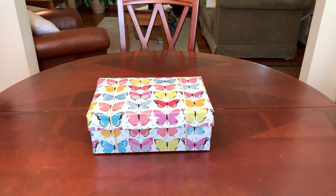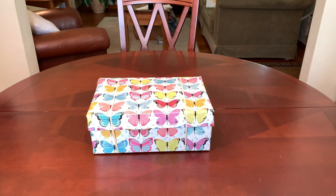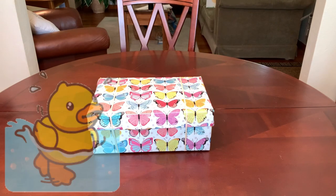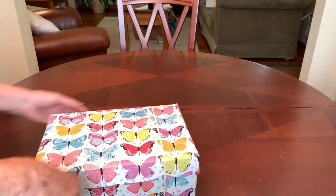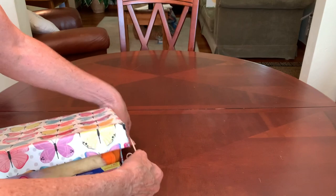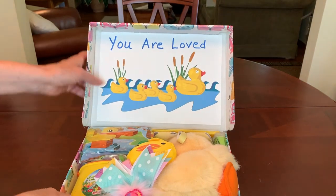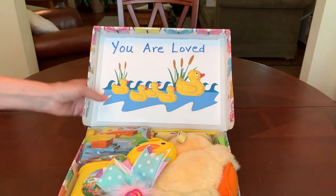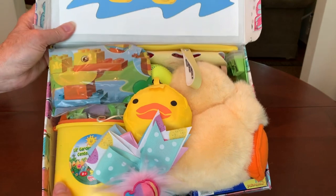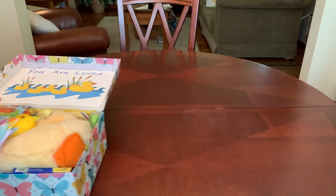I have a shoebox that I want to share with you, packed for a two to four year old girl. You wouldn't know it from the wrapping paper, but the theme is just ducky. I didn't have any wrapping paper with ducks on it, so I went for something summery — butterflies. I decorated the inside of the lid, as I usually do, with some free clip art. This time I just hand wrote across the top 'you are loved.' And when she opens her box, this is what she'll see — a happy yellow color, a lot of it.